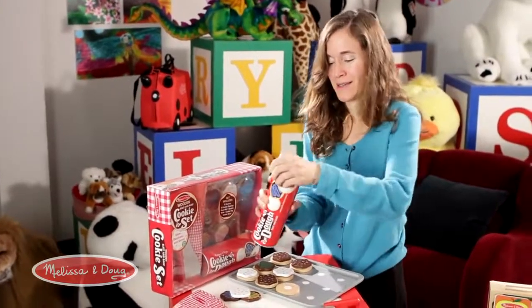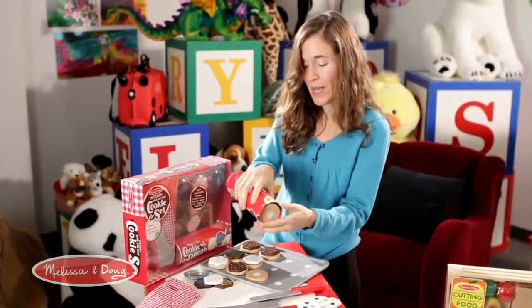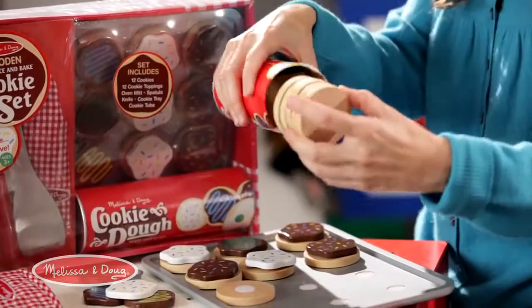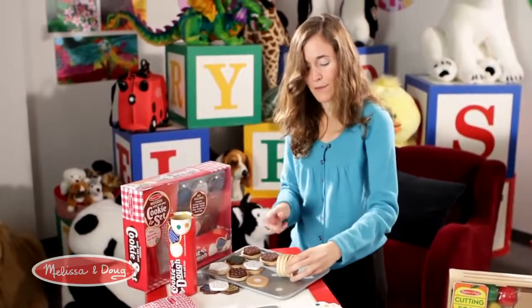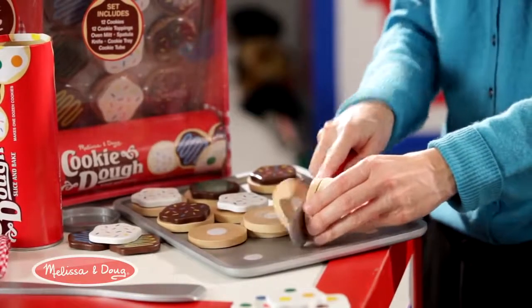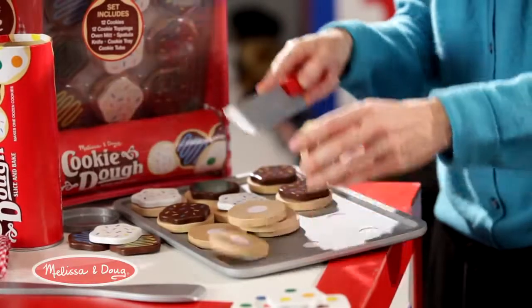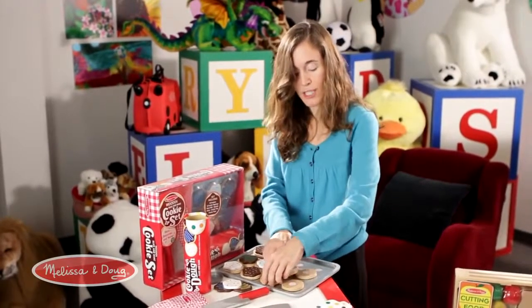We have our cookie tube — we open it up and lo and behold we have our cookies ready to be sliced. A kid favorite: you take the knife and you actually slice apart your cookies. I'll just show a little representative group here, then we're going to put them on the cookie sheet — and they actually stick.